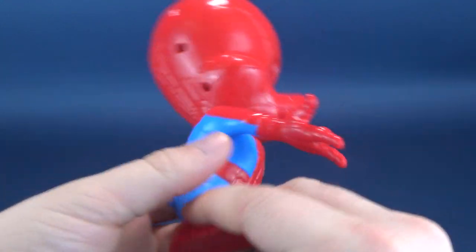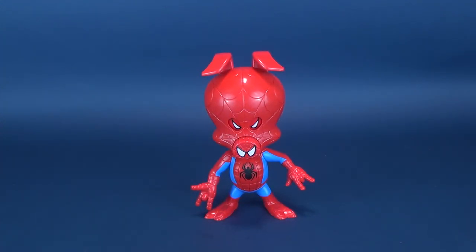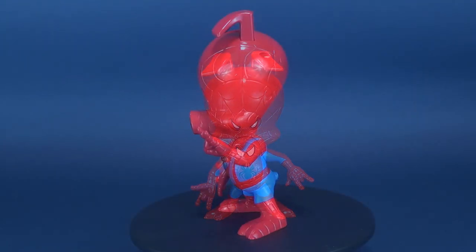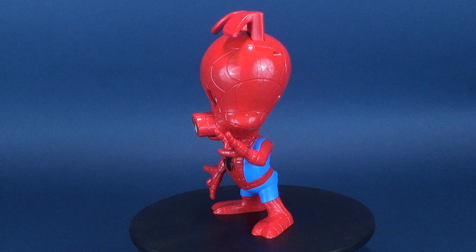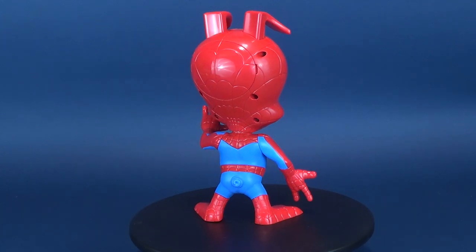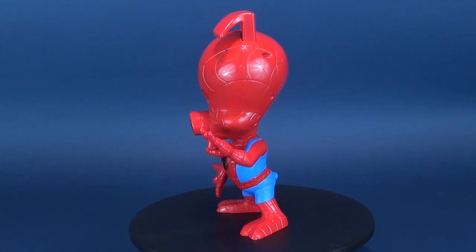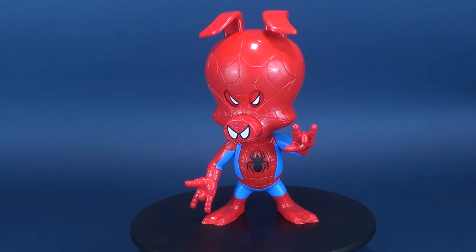Released in 2018, he is a new figure, and unfortunately while I haven't been able to find him locally, Spider-Ham has started showing up in toy stores. A big thank you again to viewer Bill who sent this my way. Spider-Ham here is geared towards kids, so you're not going to get a lot of posability. Ironically, some of the other Spider-Verse characters I faulted for limited posability still have more posability than Spider-Ham, who only has movement in his head and arms.